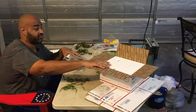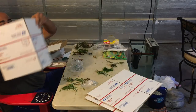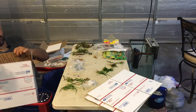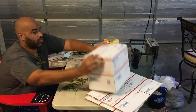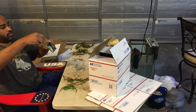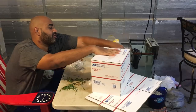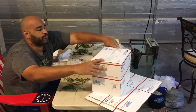Now let me show you how I construct a box. I take an empty box, fold it in place, and I recommend using tape to secure the bottom — get it nice and secure. I usually do two passes just to be sure.